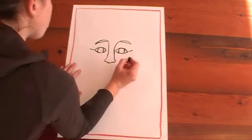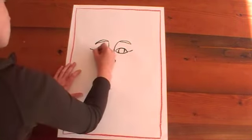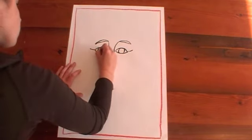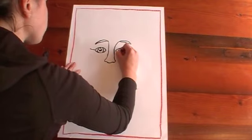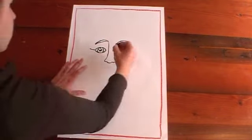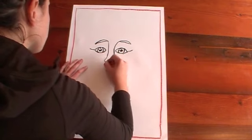On the inside of the eyes we're going to do a reflection: a circle up the top and then a black circle in the middle which we color in — that's our pupil. So one up the top and then one in the middle, and the middle one gets colored in.